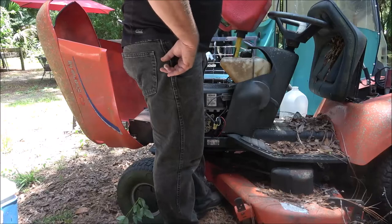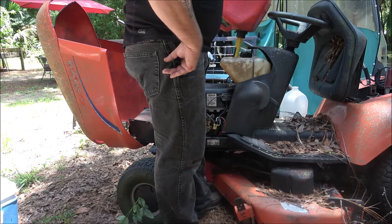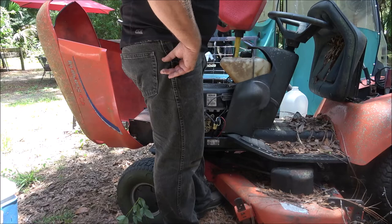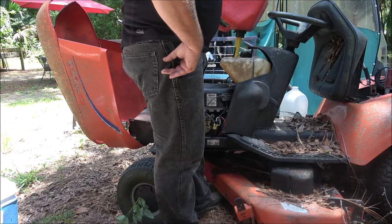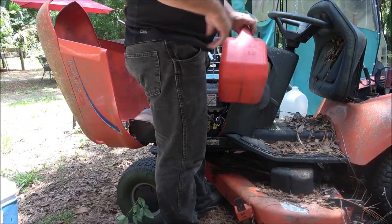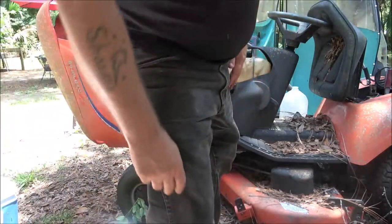I'm going to need to use this to cut the grass because Monkey's got another spindle going out. It was making all kinds of racket, then it got real quiet and I started smelling a belt last time we had it out - pretty good sign that the spindle's locking up. I'm just going to get all three. It's cheaper - I can get all three plus blades for less than a hundred dollars.